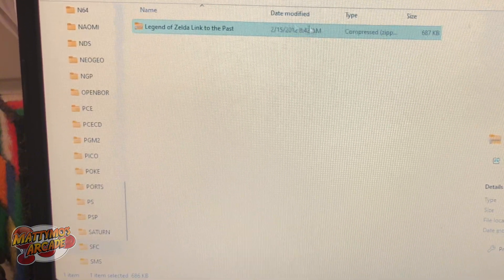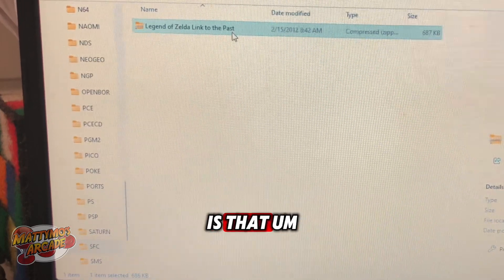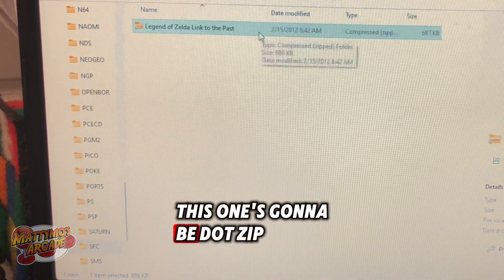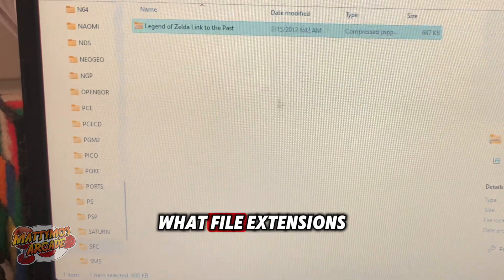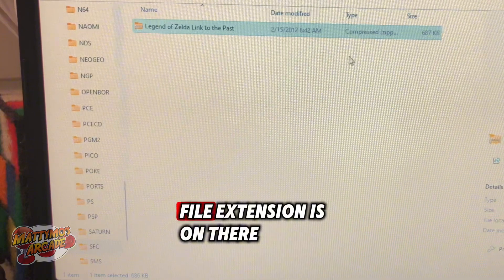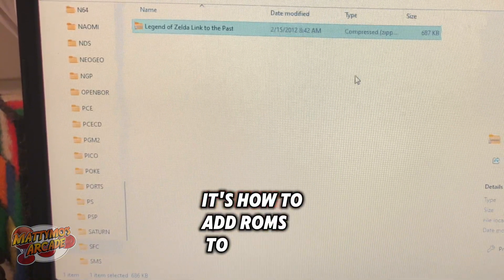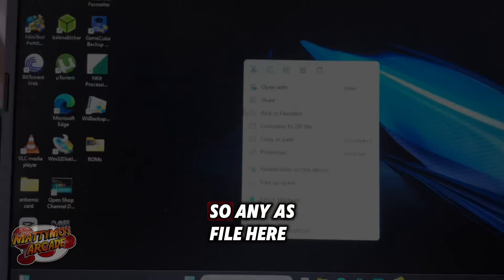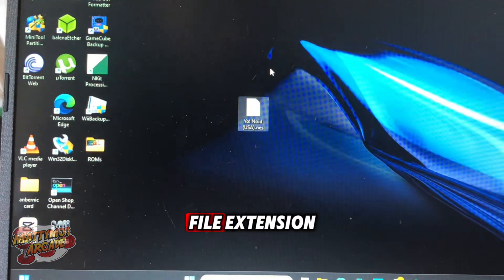The other thing that people have problems with is the file extension. This one's going to be .zip because it's a zipped file. But if you have problems with file extensions or your games aren't showing up, definitely check and make sure the right file extension is on there. I have a video — it's the 'How to add ROMs to the MIUI Mini Plus, the technical information' — and that should help you there.